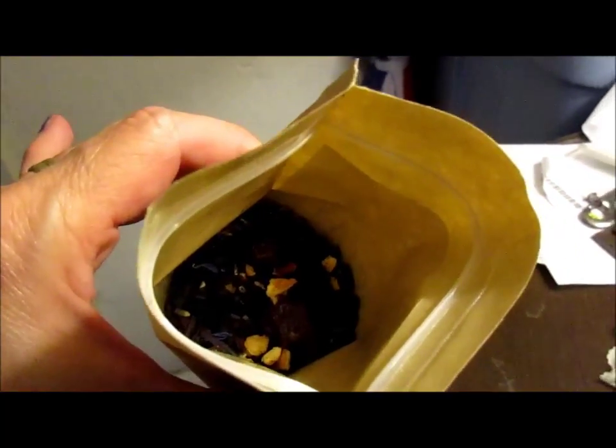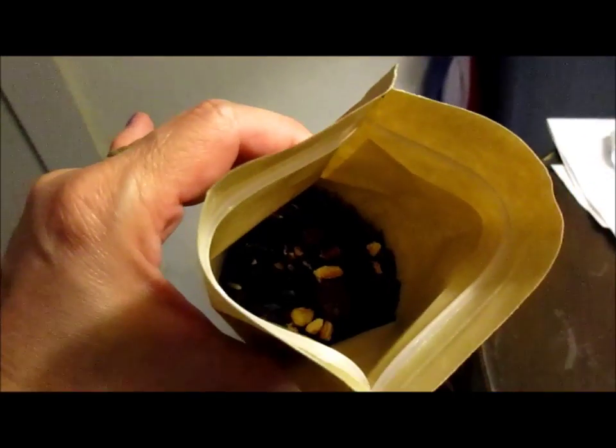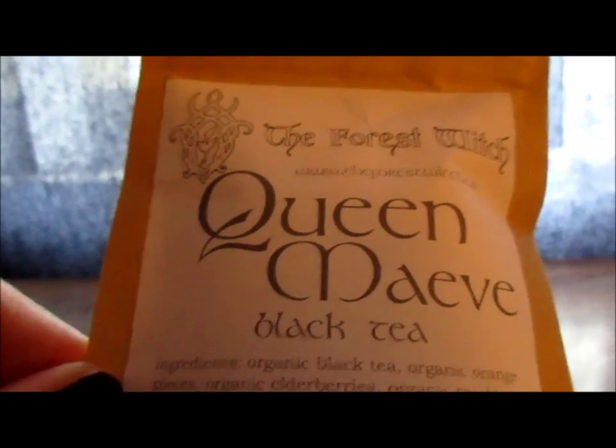I had to go to a better light to show you what the tea looks like — it's black tea and you can see some of the other ingredients in there. The blue is the cornflower, and I'm guessing the pink is the hibiscus. So that's what the tea looks like; it comes in this little package and smells really wonderful. I can smell the hibiscus from here. Thanks Mia, I hope you've enjoyed this short little video!